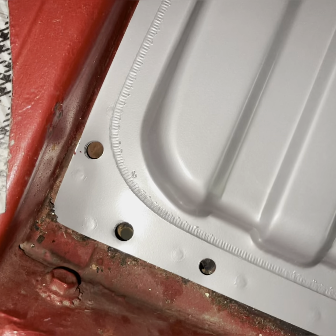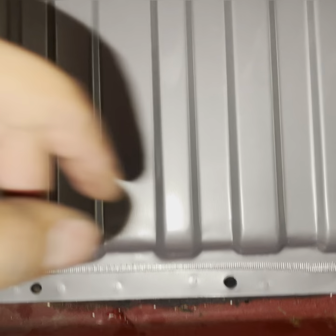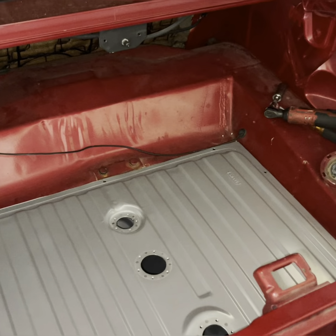The original holes line up perfectly — every original hole lines up. The ones that look like they're not lined up, it's because there's butyl tape underneath, but they are lined up. You can see the brand new coated fuel tank with our welds in there — it's looking good, no rust, nothing, everything looks solid.